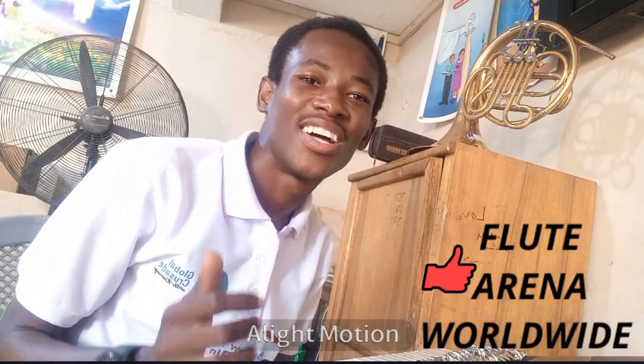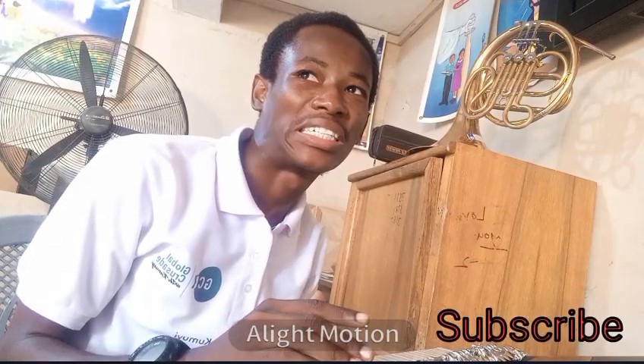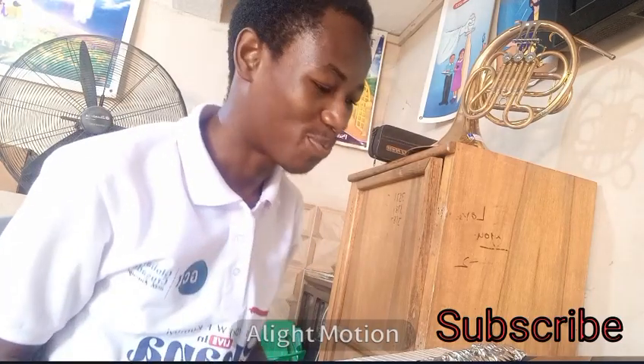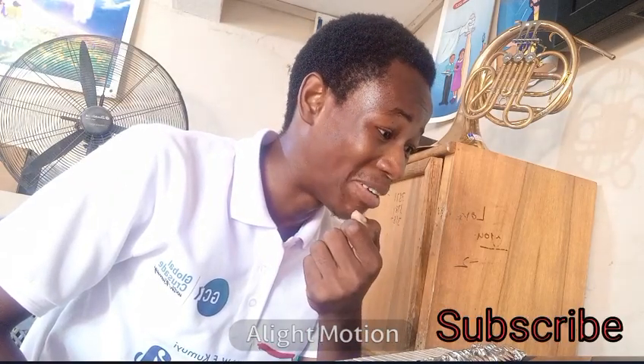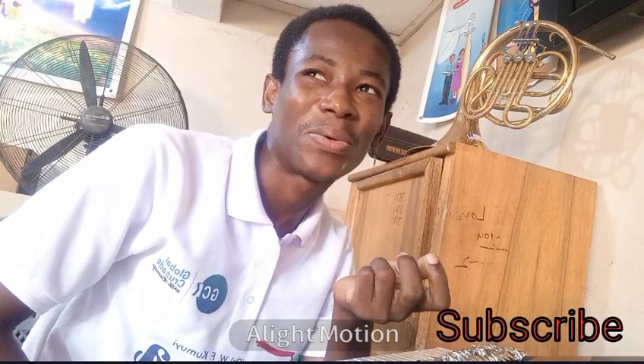Hello, greetings to everybody. You are welcome to the Flute Arena Worldwide, where we deal basically with flute, piccolo, and other flute instruments. Today we are coming to talk about a very delicate topic — how posture affects our sound. Many flutists say that upon playing for a long period of time, they can't maintain this posture, so we are looking at the effect of losing the posture.